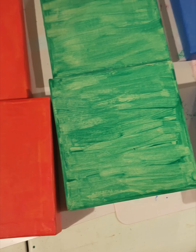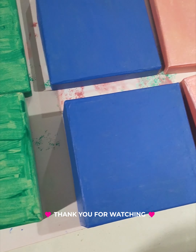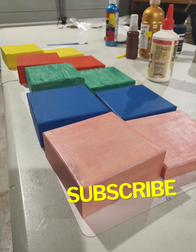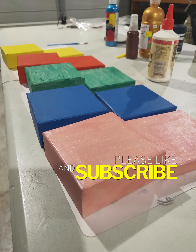We will be continuing on with this project for at least the next month, but I won't show you any more as this is just to give you a bit of an idea on one of the projects we're doing.